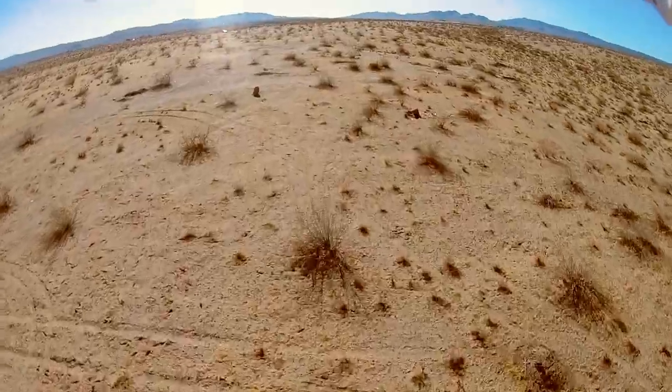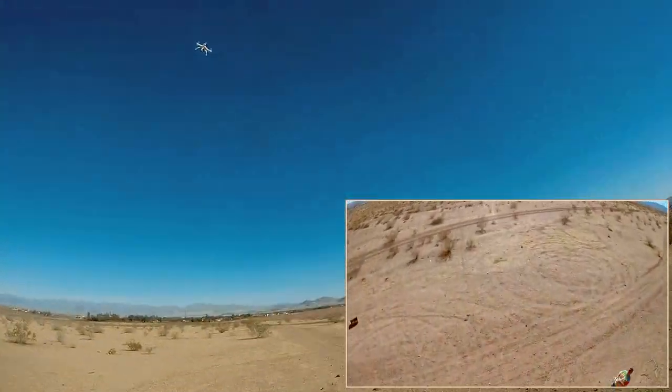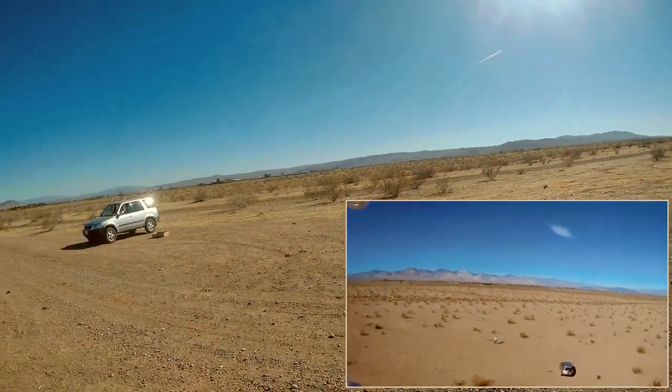Going real fast over the bushes — I'm just giving it a little bit of throttle, but like I said, it automatically kicks into second gear there. Look at this thing come back at me. It can pick up speed — this thing can be a fast flyer.